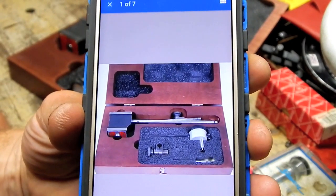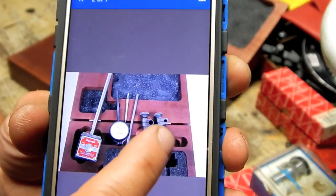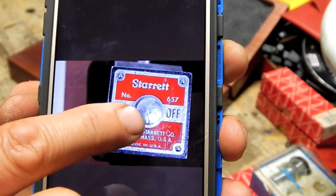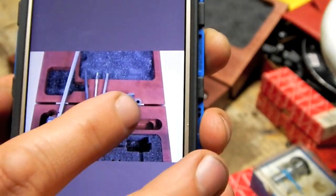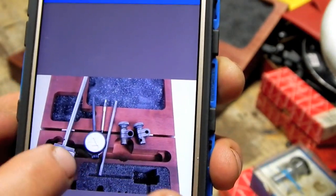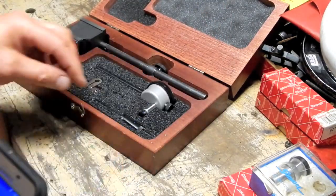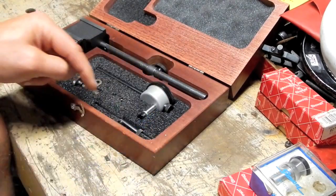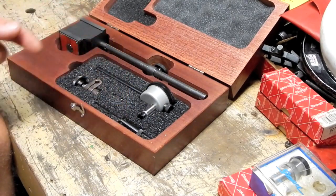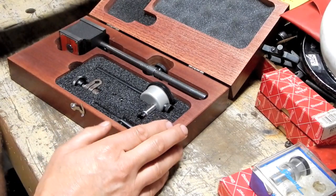One last word about the set I found on eBay: it's actually not the same set — it's very close. Looking at the close-up pictures, it has considerable wear — you can see all the scratches on the face of the indicator base. The indicator itself looks clean, but it's got different attachments. You can see the layout is different. It doesn't have this long-reach hole attachment; it's got an extra long straight point that doesn't swivel. So it's a little bit different set. Everybody's probably like, get on with it, Steve.